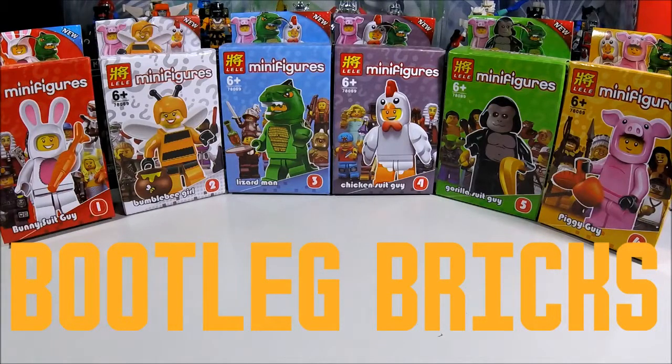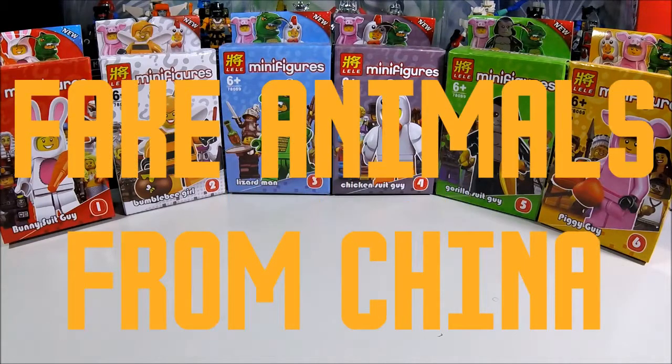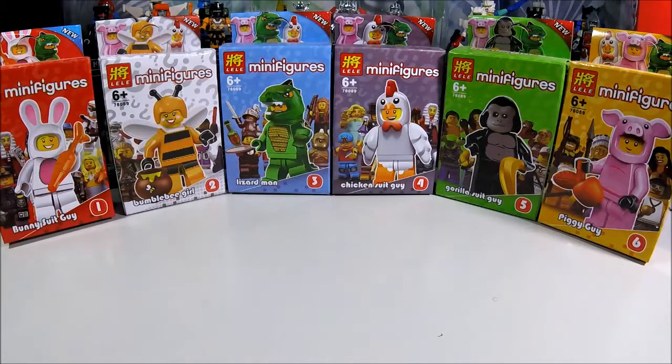Hey guys, welcome back to another Bootleg Brick episode. Today we will be looking at Lele, a Chinese bootleg Lego company and their attempt to create fakes of the Lego minifigures — specifically the animal people which are from separate series or sets. Since we have six figures here, I've already taken the liberty of opening and assembling them in advance so the review will be faster.